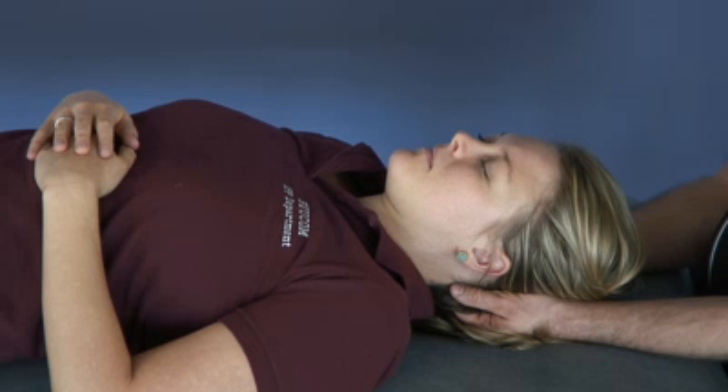I wait at that still point for all the fluid to drain out of the fourth ventricle — hence compression of the fourth ventricle, or CV4. Once that's accomplished, I'll see that the whole system relaxes. The patient's breathing may change, and then the primary respiratory mechanism, that cranial rhythm, will start up again.